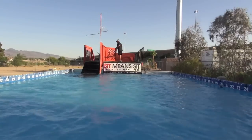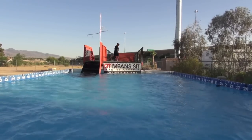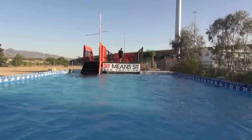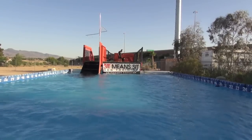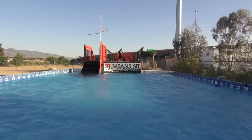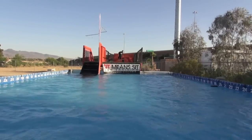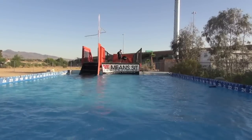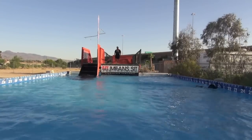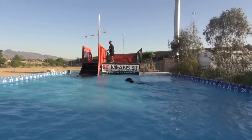The last thing I'm going to have him practice is actually entering the water with the bumper in his mouth, and then he'll do a bumper exchange from there. Let's see if he'll enter the water without dropping it. Very good — and that was a nice little workout for today.